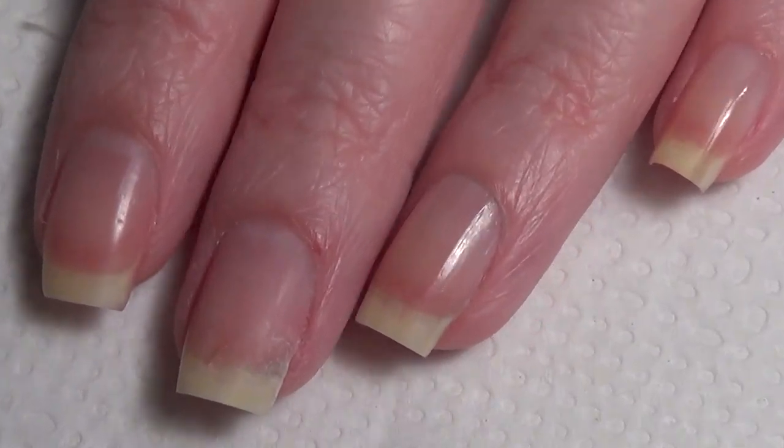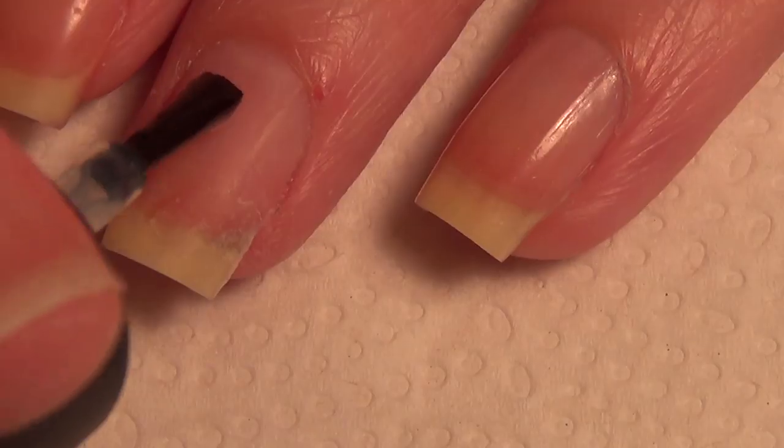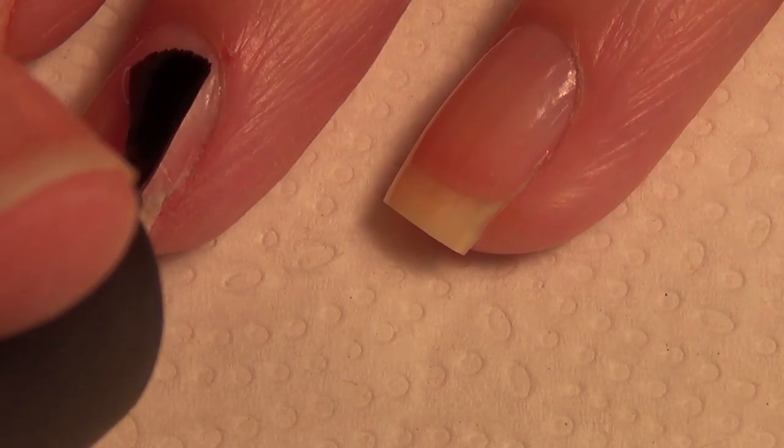Here's my nail after everything is filed down. You can see close up there's a slight edge visible, but it is a smooth transition. From here I put my base coat on and then paint my nails.